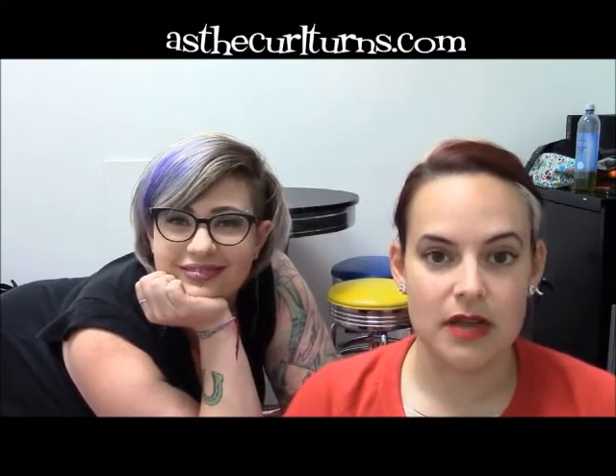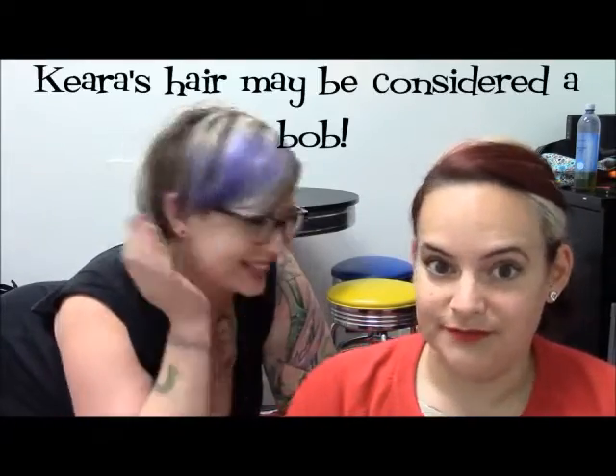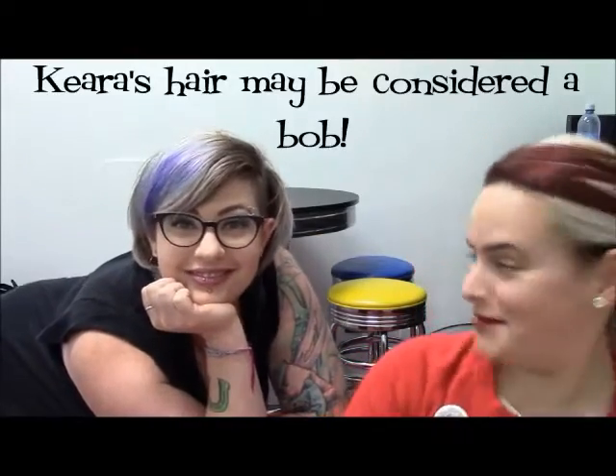Hi and welcome to another scintillating installment of Back Room Basics. This is a special request for anyone who has hair that is in between — if you have a bob, if it's like shoulder length, this one's for you. We are in the middle of a heat wave. I am Erin Lopez. This is Kira Frost. We are in our back room looking kind of strange because this is a tutorial.